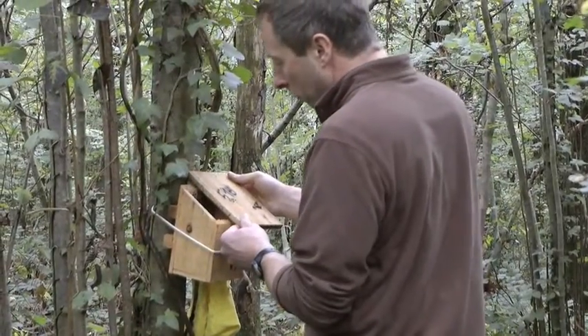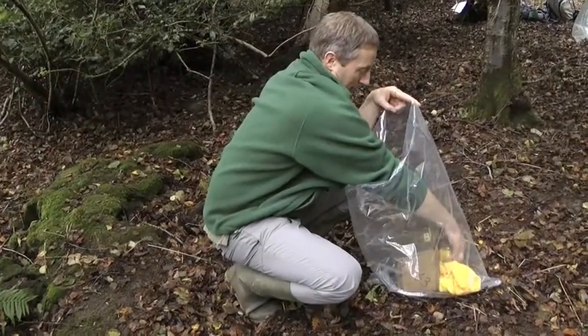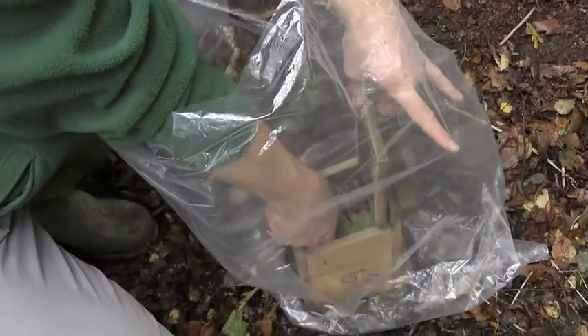A nest has been seen in the box, so it has been taken off the tree and placed in a large plastic bag. Sleeves are rolled up and the bung taken out of the bag, and the corners of the box are checked.